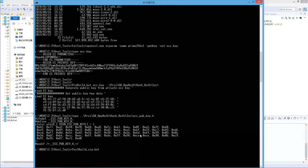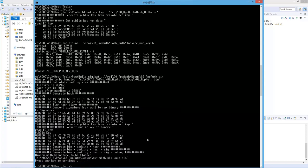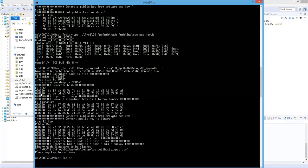We run post_built_sig.bat and give it the binary of the firmware we just compiled — G0 app auth, located in the CubeIDE build folder. You can see some prints: this is the hash value, this is the signature, and then the public key binaries. At the end, it tells you which binary is to be programmed on the board.